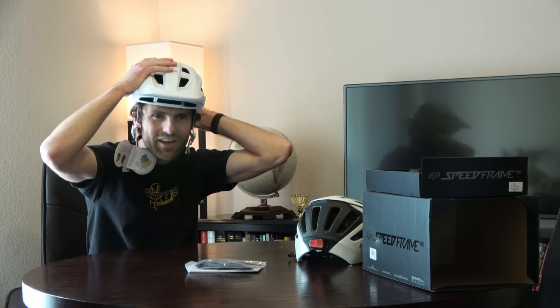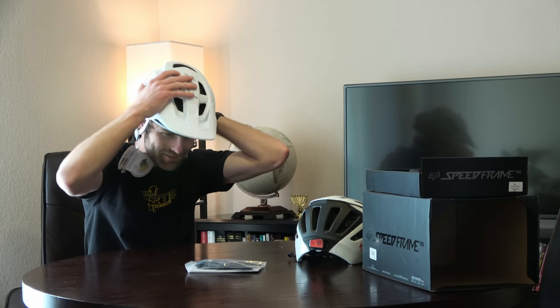I'll tighten it a little with the crank system in the back. I still have the tags on here — you've got to try it on before you commit. And that magnetic buckle system — no clicking or anything, you just put the magnets together. That's cool.